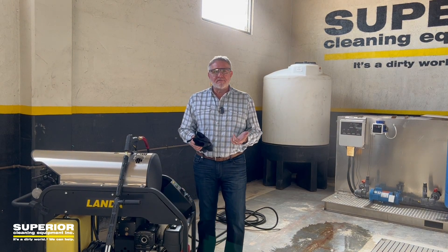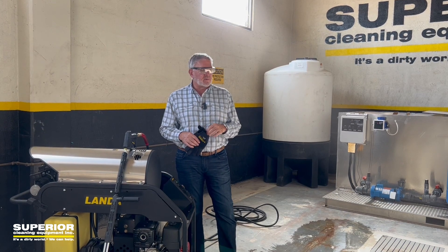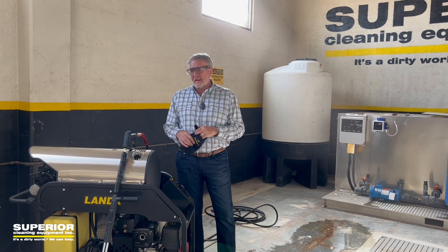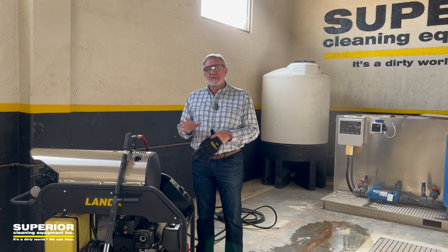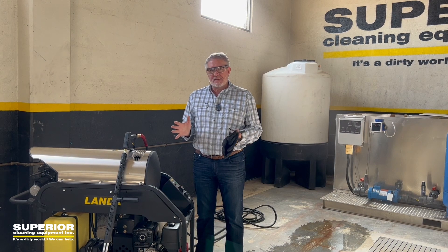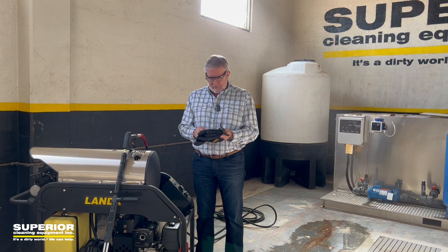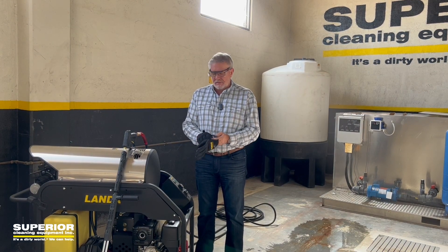We're in our demo bay here in Phoenix. Today we're going to go over some of the do's and don'ts of pressure washers, hot and cold — specifically starting and stopping a hot water pressure washer. I know it sounds kind of remedial, but you'd be surprised what you need to do and not do.